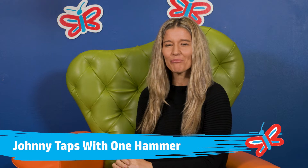Hi, I'm Jen from Better Beginnings at the State Library of Western Australia. Today, I'm going to be singing a great rhyme you can do either with bouncing or by moving your hands to the rhythm. It's called Johnny Taps with One Hammer.